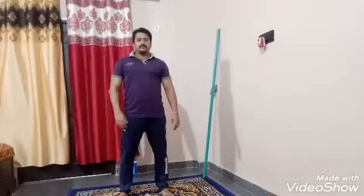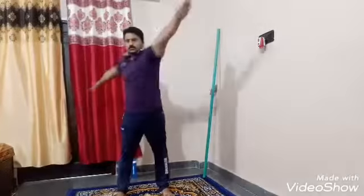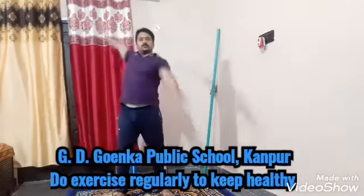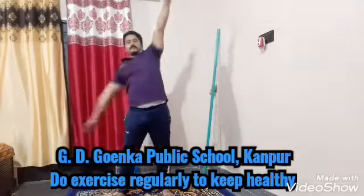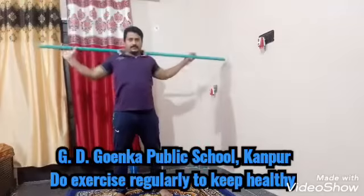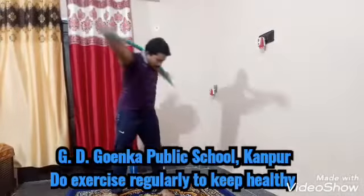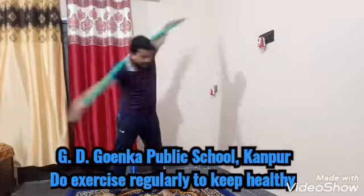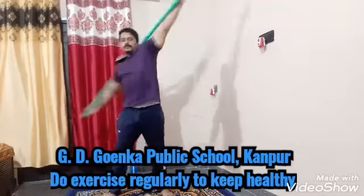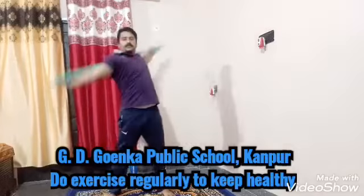Now next workout: behave like a swimmer. Start. 1, 2, 3, 4, 5, 6 — like a 3-step, so 1, 2, 3, 4, 5, 6 — like a backstroke. Same exercise with the help of stick. 1, 2, 3, 4, 5, 6, 7, 8. Backstroke: 1, 2, 3, 4, 5, 6, 7, 8.